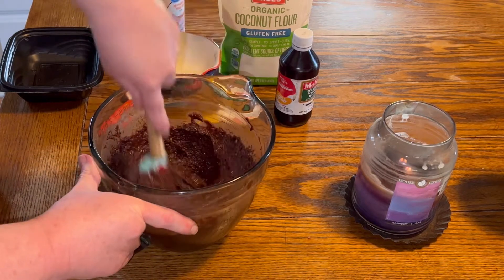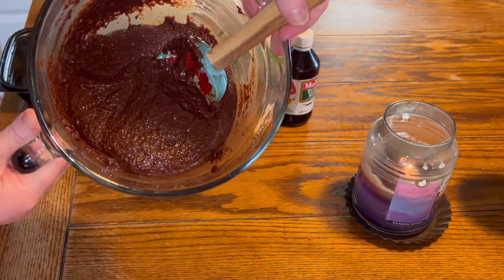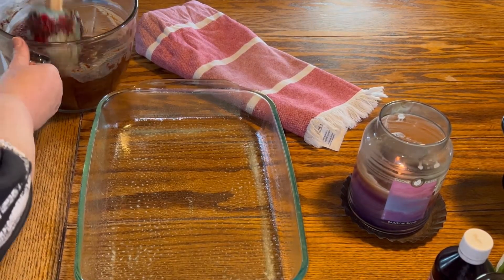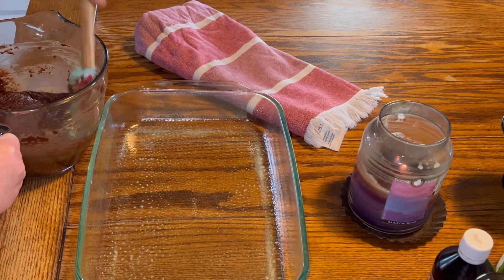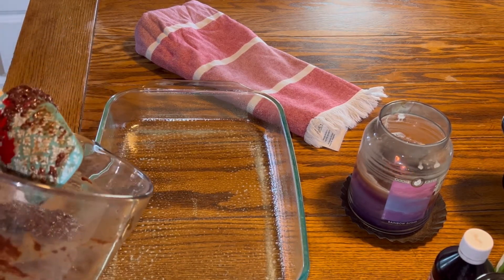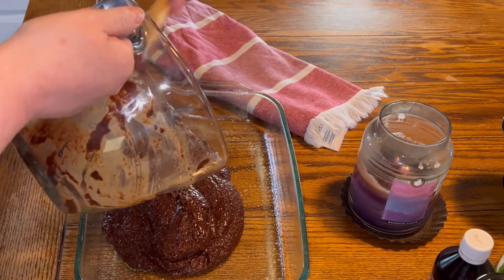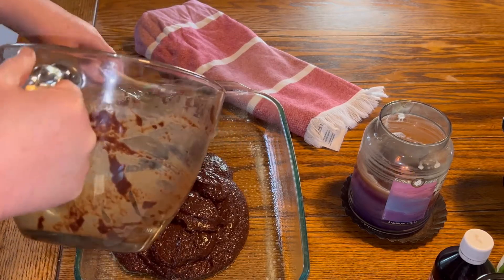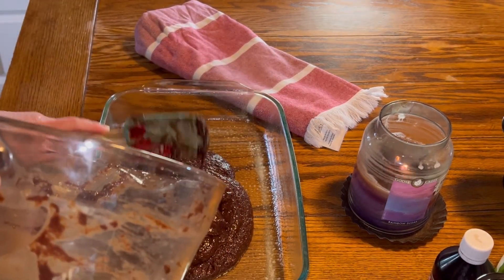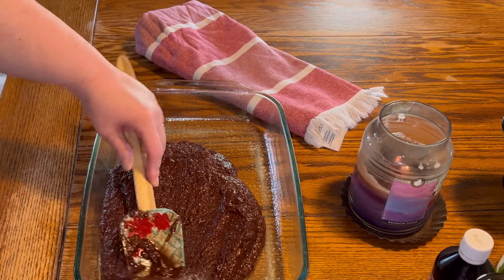Mike actually loved them — I was shocked, but they are pretty good. They're healthy and it's better than eating all that sugar and carbs. Once you get that all mixed in, you need a 9 by 13 greased — very well greased — pan, or you can put some parchment paper down. You're just going to spread that in the pan evenly. You want your oven preheated at 350 and you're going to bake it for 20 to 25 minutes, until it's no longer jiggly. Then you have to let it cool completely before we add the icing.